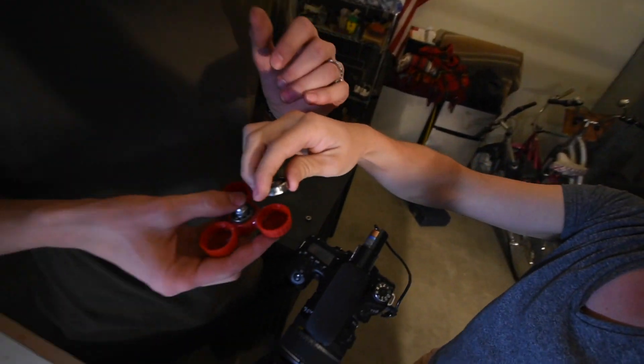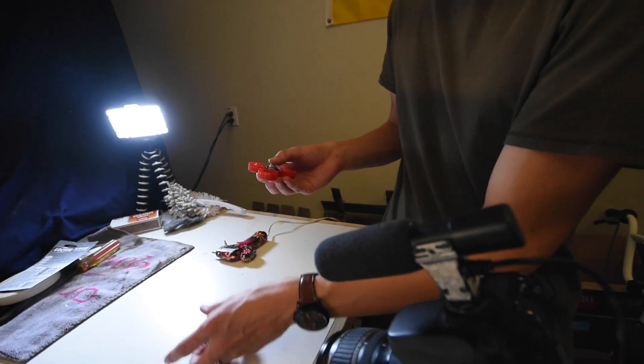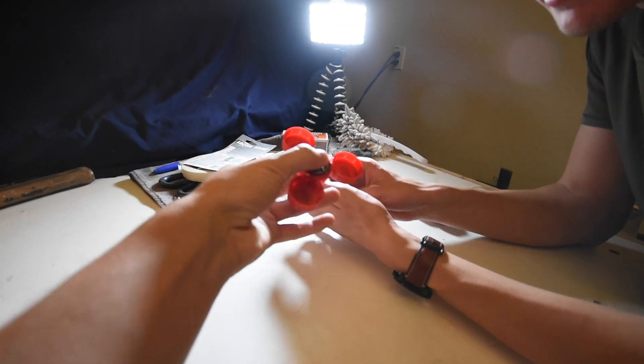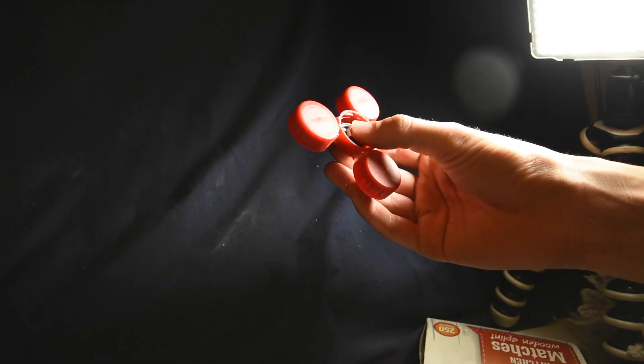We have everything but the bearings are in. Everything is basically in place. The only thing we need to put in there are these little bearings inside the middle to get some weight on there. We're gonna have three on each one and it's gonna be weighted. Right now boys, we got a fidget spinner! So that is it — we built ourselves a fidget spinner. There it is, fellas.